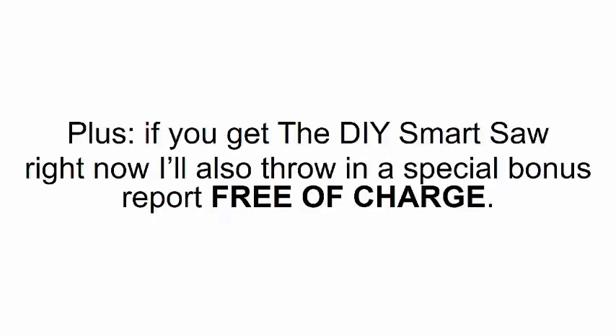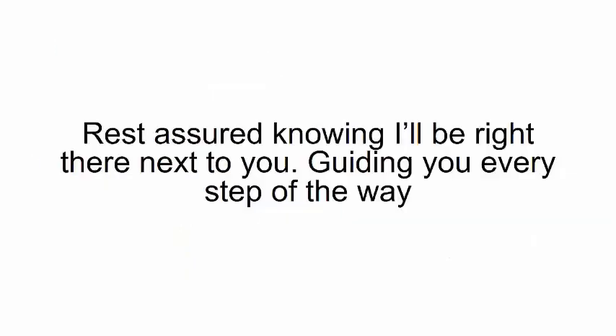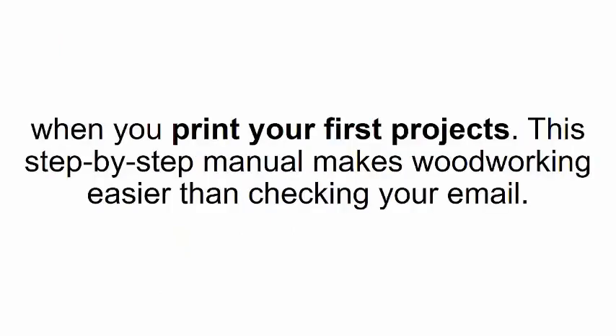Plus, if you get the DIY Smart Saw right now, I'll also throw in a special bonus report free of charge. I put together a short video guide that shows you exactly how to use your smart saw and create the designs you want — I call it '101 Woodworking.' Rest assured I'll be right there next to you guiding you every step of the way when you print your first projects.